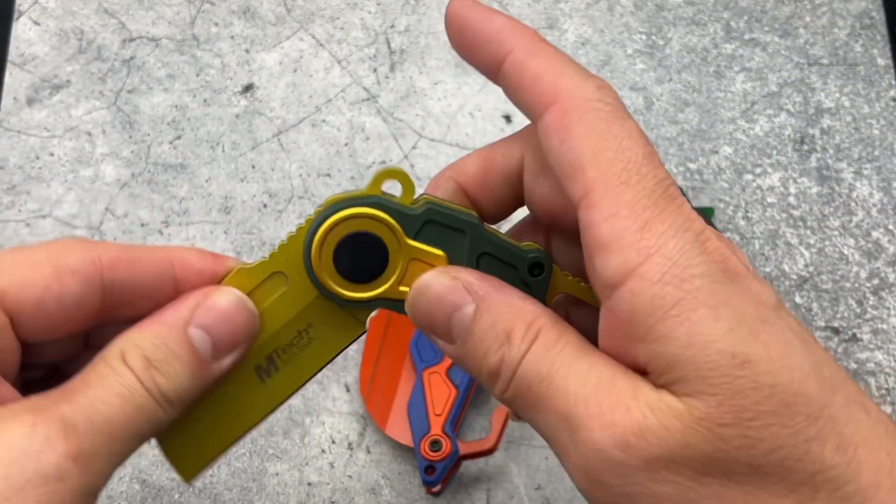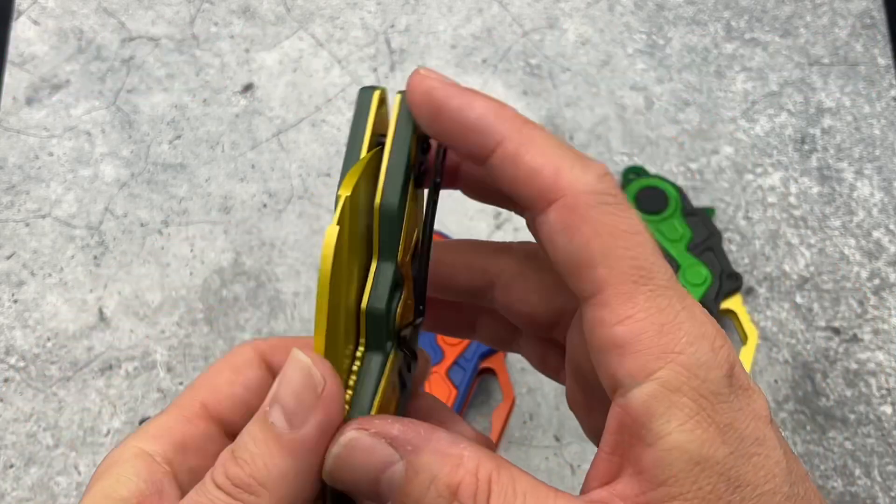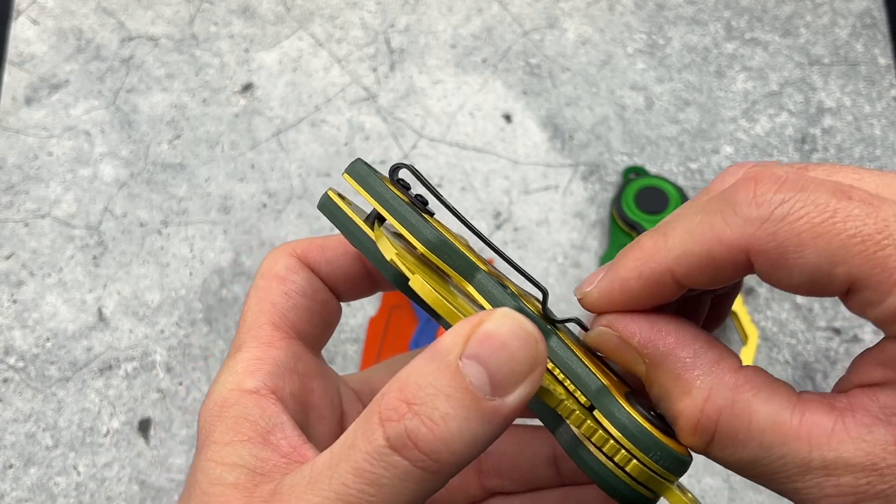Very cool knife. It does have a bottle opener, a paracord tie and lanyard as well, and a deep carry pocket clip with some great retention on it.